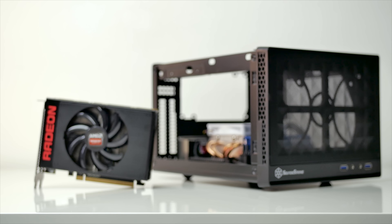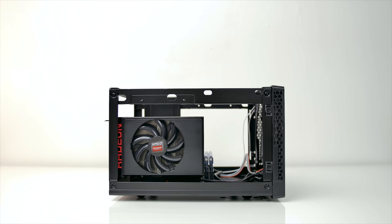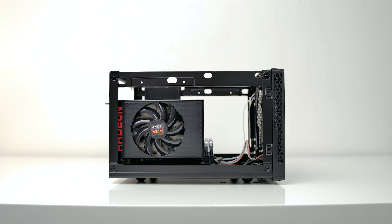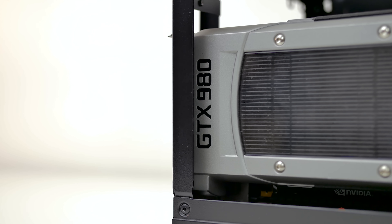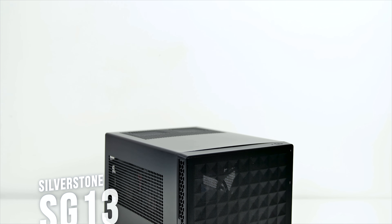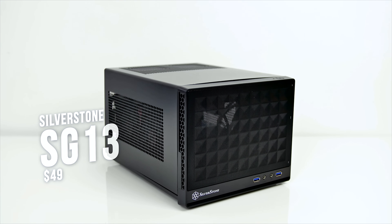Computer cases are getting smaller and so is the hardware to complement this shift away from full size ATX builds towards smaller ITX or micro ATX systems. It's really an exciting time when builders can assemble a really powerful gaming machine with plenty of options available, and today we're taking a look at what I would consider one of the best options for a compact enthusiast-ready ITX case.